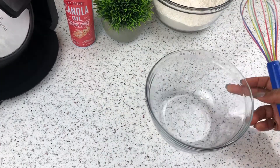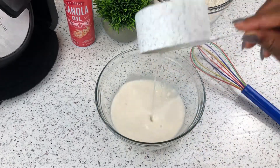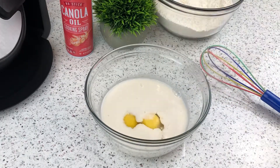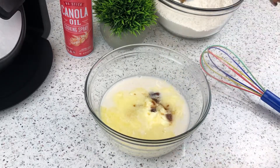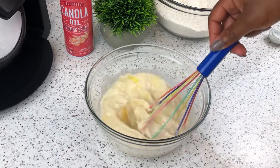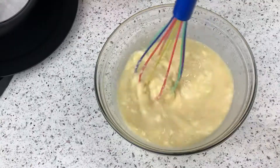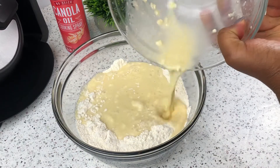Now I'll work on my wet ingredients. I'm going to start that off by measuring out some milk and putting that in my mixing bowl. I'm using almond milk for this recipe. I'll also be adding two eggs, some melted butter, and vanilla extract. I'll give that a good whisk and then I'm going to transfer the wet ingredients into the dry ingredients and then we'll continue from there.